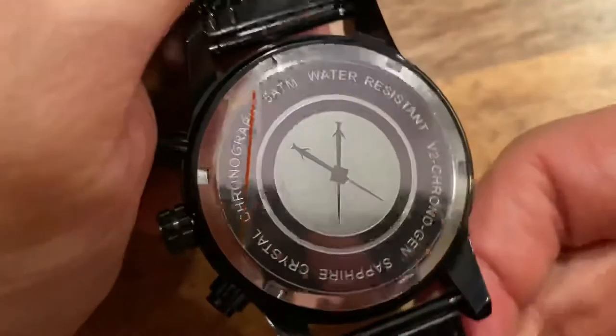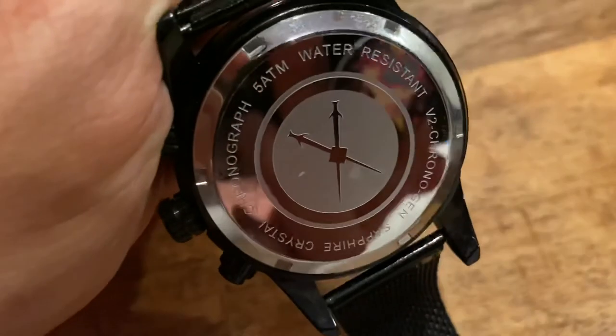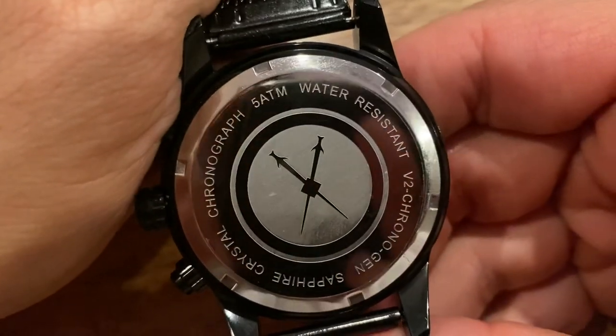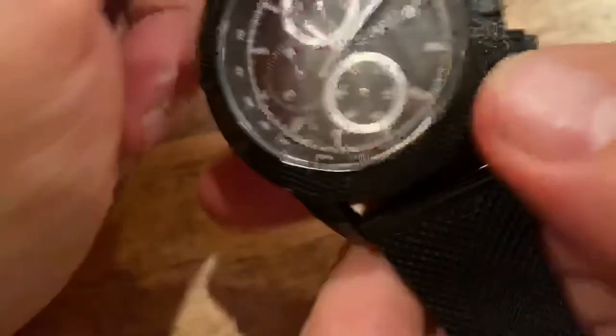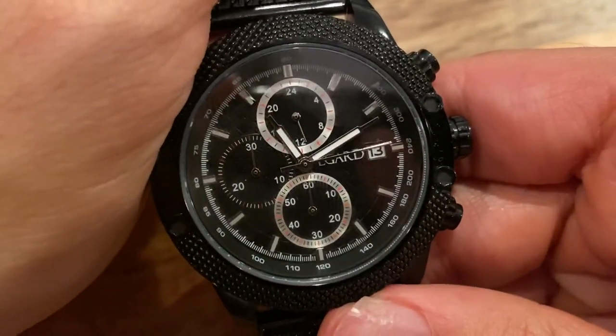This is the V2. It still has the sticker on the back — that's what the red is; I can take that off. That's the V2 Chronogen Sapphire Crystal 5ATM. It's a nice watch, and that is how you use the chronograph functions on this timepiece.